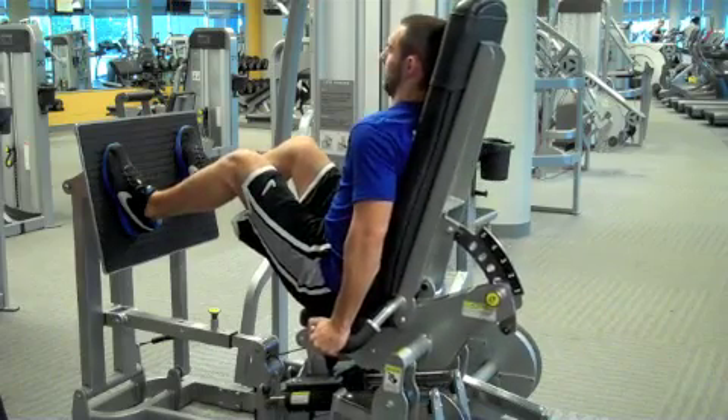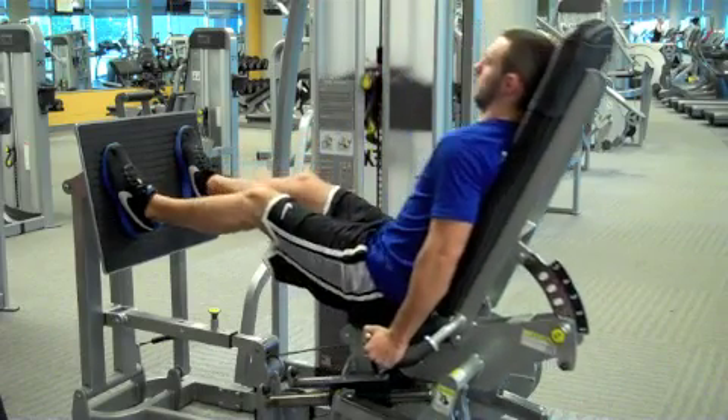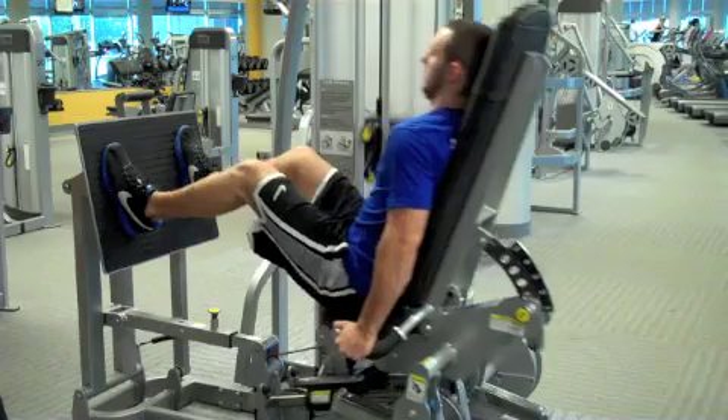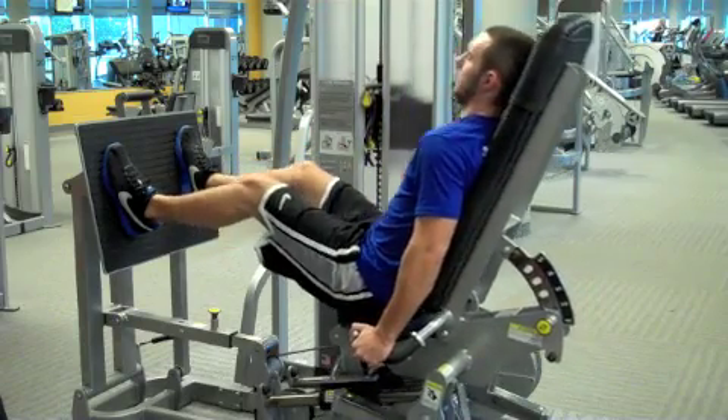Exhale as you push through your heels and straighten your legs to full extension, being careful not to lock out your knees. Inhale and control the weight as you return to the starting position and repeat the exercise.